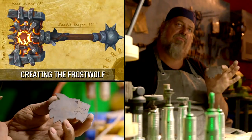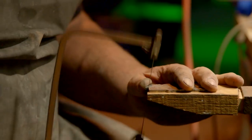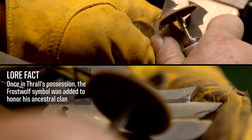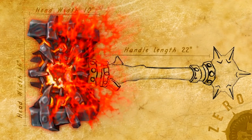We've drawn the Frostwolf on a sheet of steel, so I'm going to use a tool called a jewelry saw. I'll carve in the details of the mane and the teeth on the Fordham disc grinder. That completes all the elements for the hammerhead.